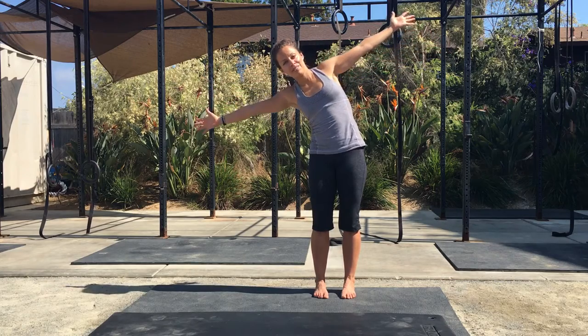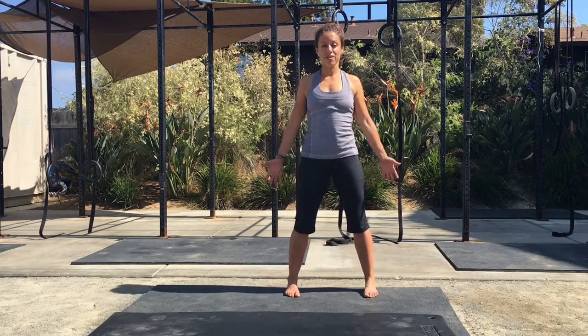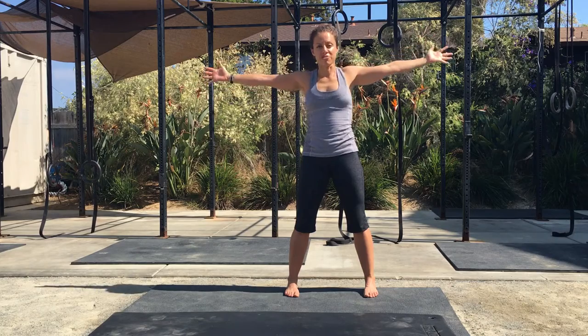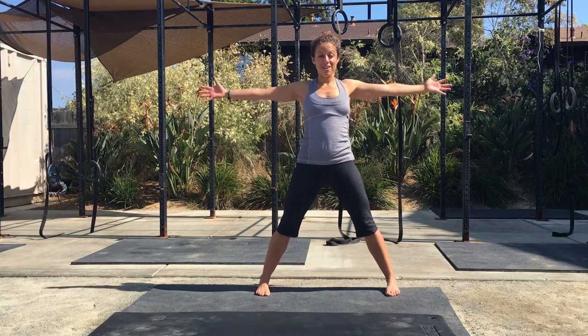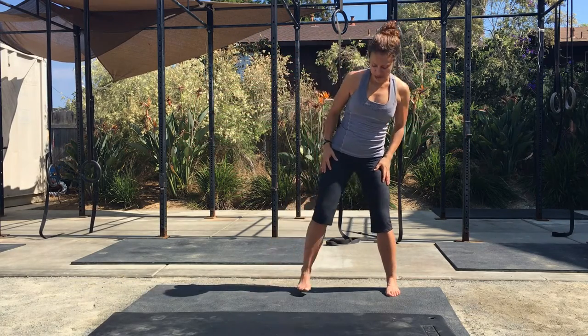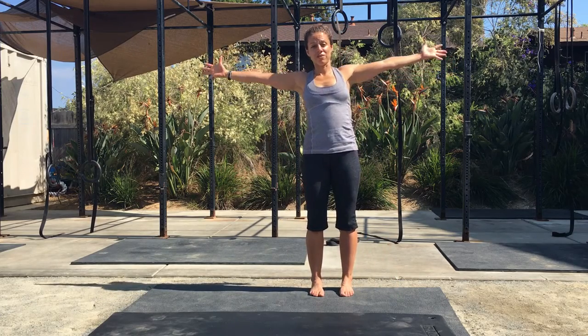After 5 reps, relax, bring your feet a little bit wider and repeat for another 5 reps. After 5 reps, bring your feet a little bit wider and do the same thing. After 5 reps, bring your feet back to hip-width distance apart and do a final set.